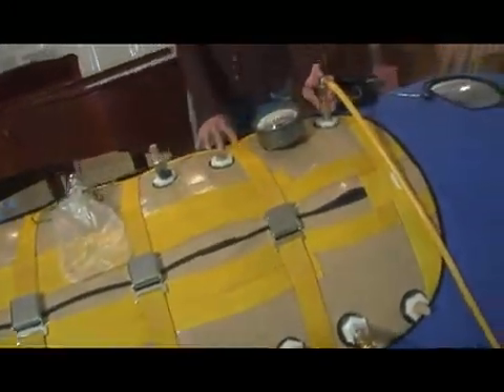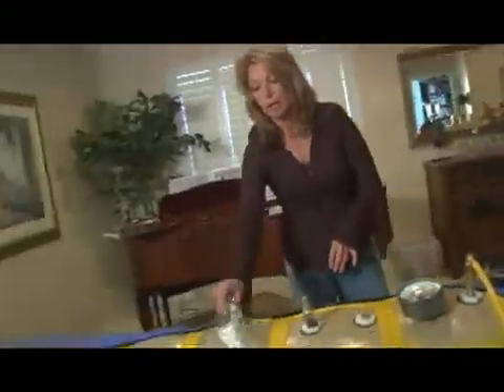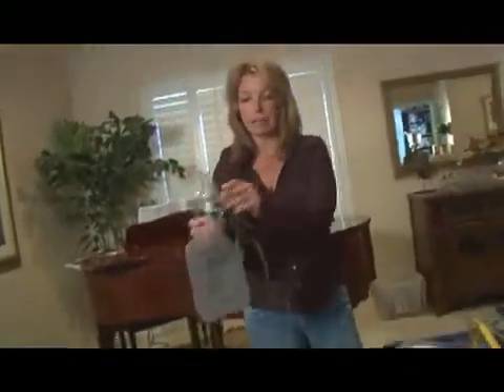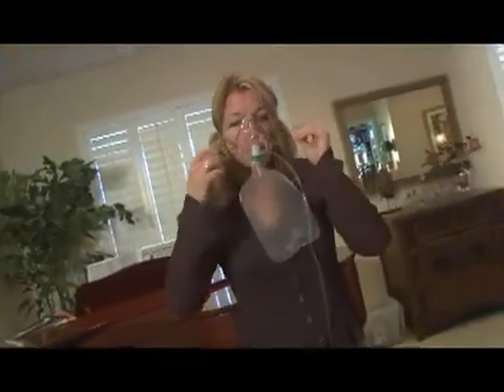This chamber, as it is right now, can go up to 1.5 atmospheres absolute. You are breathing oxygen out of a mask like this, much like how they show you on airlines — you put it on and attach it like this. You'll be breathing from the oxygen concentrator.